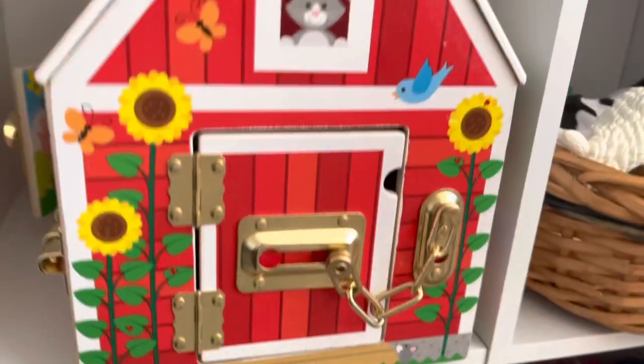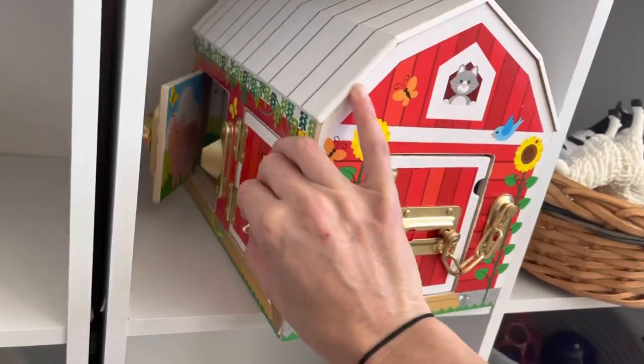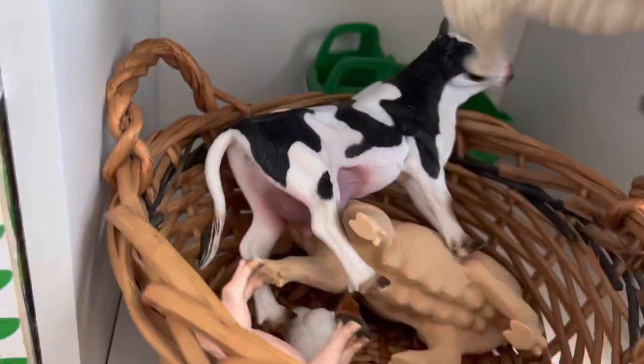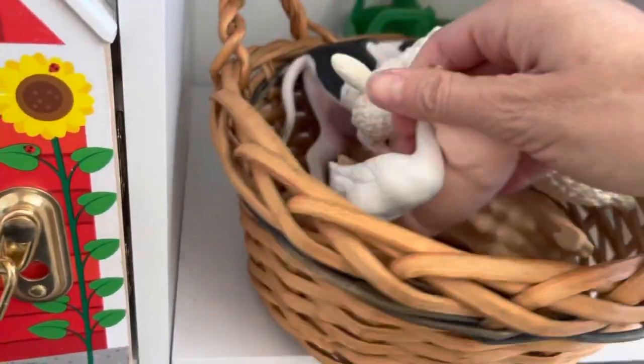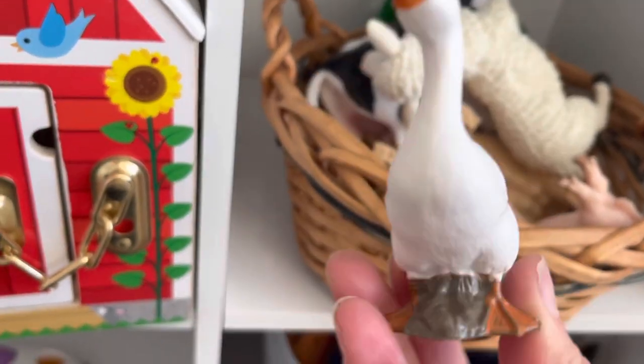We just have the Melissa and Doug latches barn — he's practicing taking the latches off right now, which is really fun. He likes to put animals inside of it. This is a language basket with his animals — some bigger animals and then some smaller ones that he can put inside the barn. These are the Bully farm animals I talked about in my Christmas video.